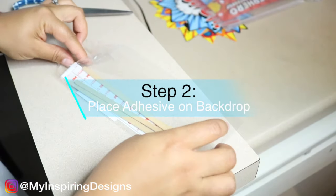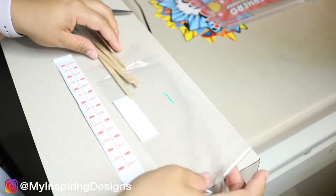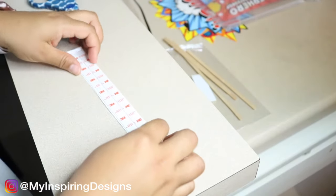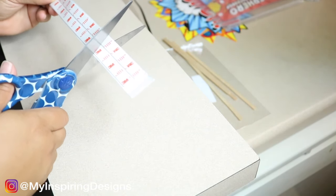Step two is to place the adhesive on the backdrop. What you're going to do is cut these adhesive strips into three equal parts — I just eyeballed it — and then place them directly on the back of the backdrop cloth.